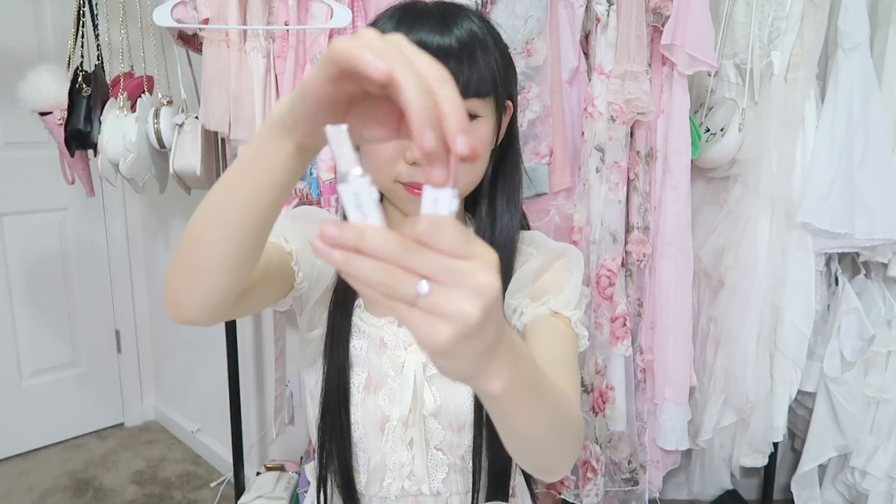The cheaper one has no tag. The tag on the expensive one is written in Korean, Chinese, and English. To use it, you push it down.